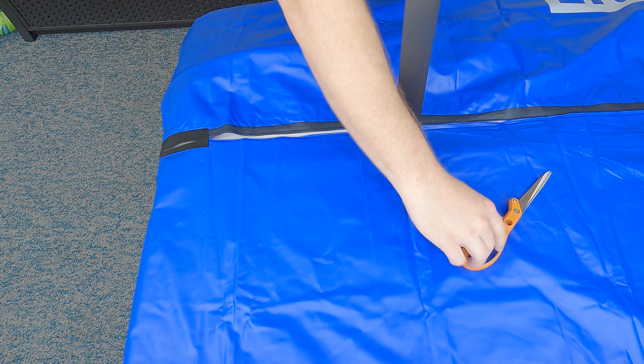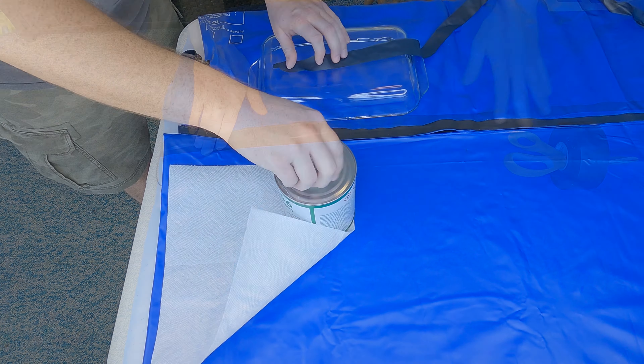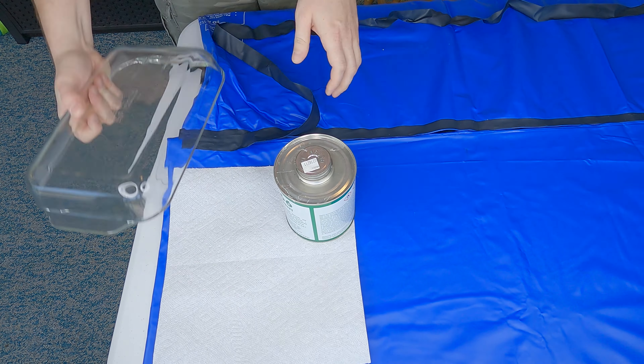10 out of 10, would definitely recommend. This one is 7 feet long and 3 feet wide. To start the upgrade process, I must first cut apart one of the seams I bonded in the previous video.